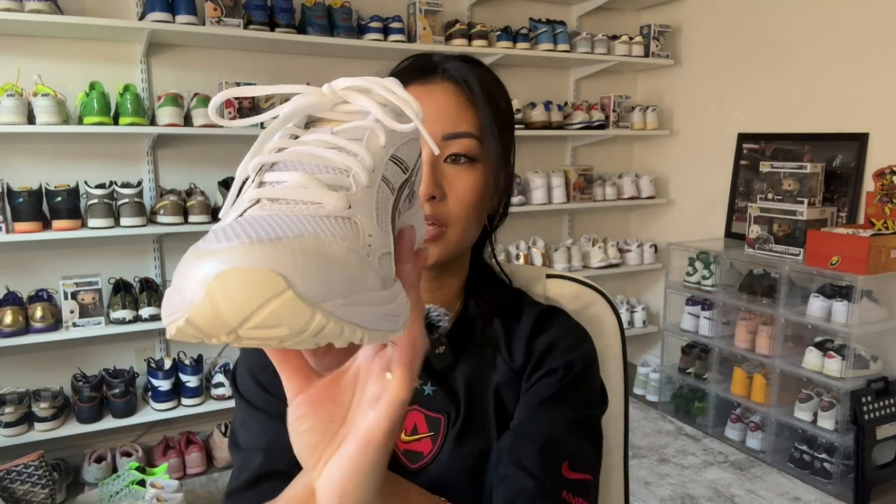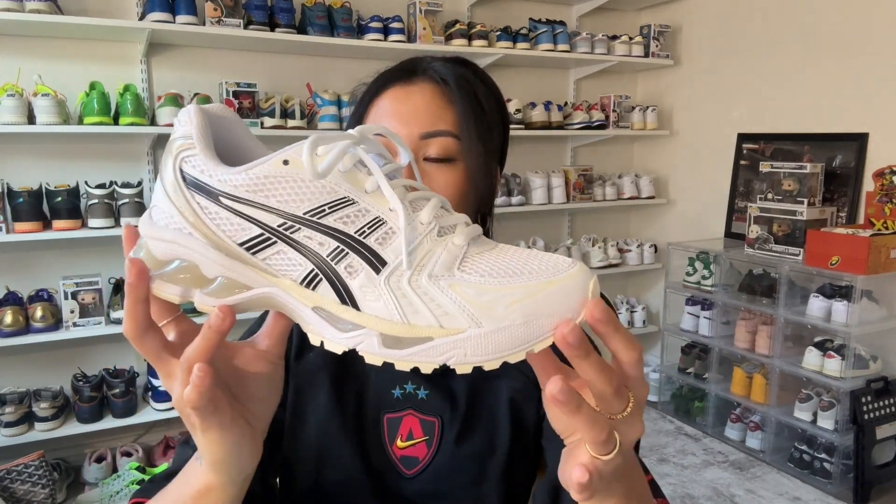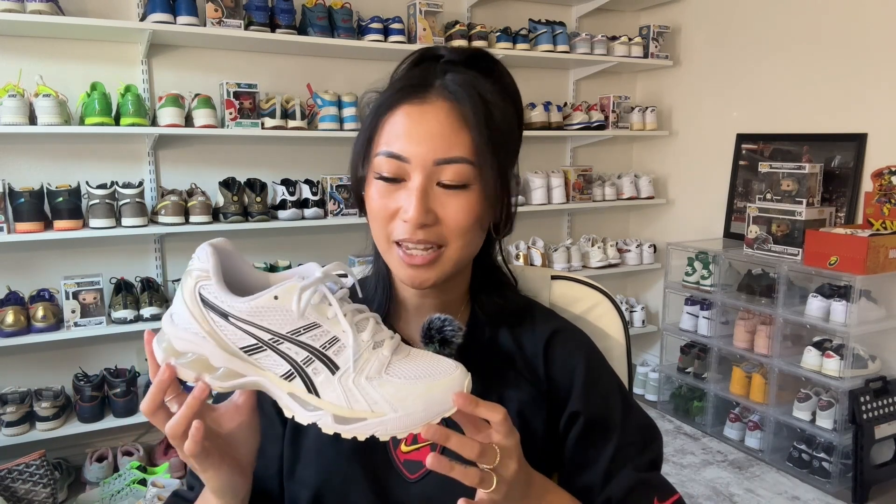The sneaker has a white mesh upper with cream and pearl accents, which I absolutely love — this totally screams me since I love neutrals and creams. It also has Asics stripes in black, which is a nice contrast. This is actually my first pair of Asics Gel Kayanos. When I used to work for Foot Locker, I sold this pair a lot to runners, but I never got around to trying them myself. I think this is a great walking and errand shoe — extremely comfortable. I've been reaching for this pair constantly since I got it and it may even be my next travel shoe.